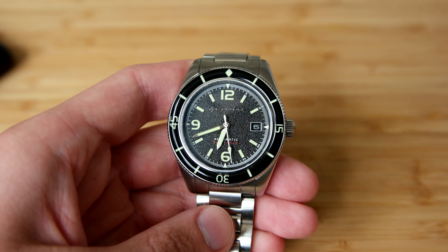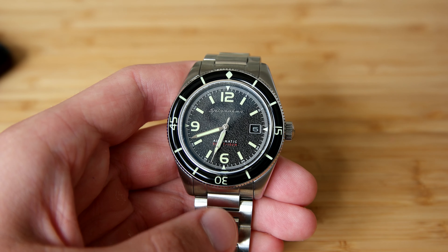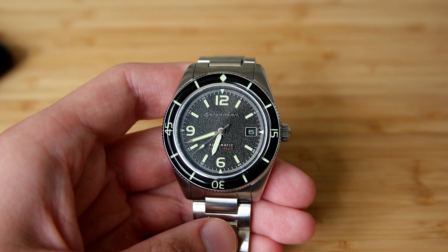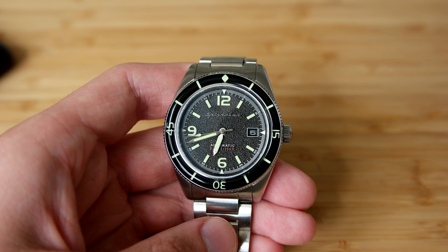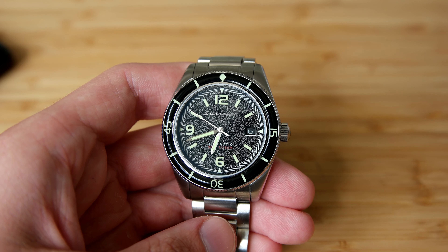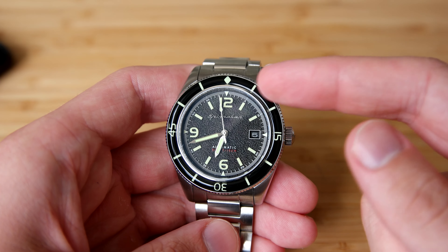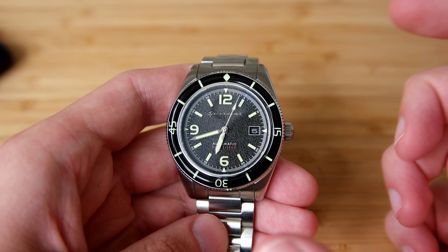They use this movement basically on every watch. They previously used the Miyota 8200 series but have now upgraded to the NH35 on most of their watches. The NH35 is a really nice workhorse movement from Seiko which features hacking and hand winding. I'm a bit tired of seeing the NH35 in so many watches these days — it would have been nice to see a Miyota 9215 or something like that — but the Seiko NH35 is a great movement.